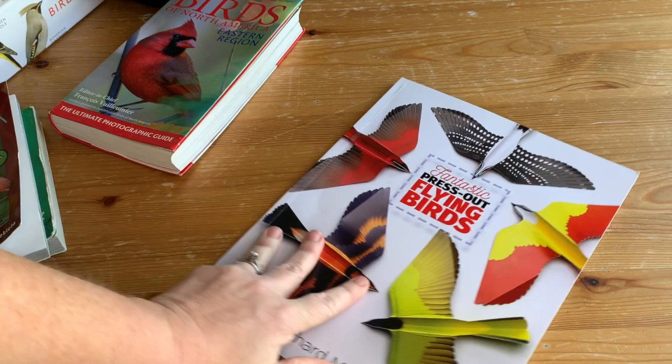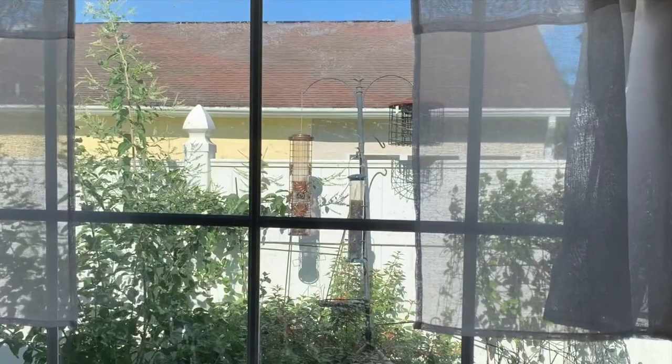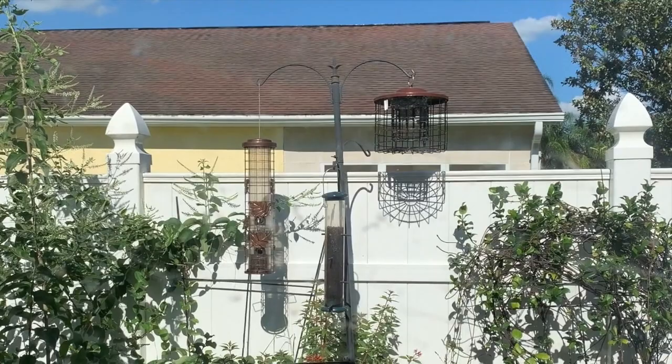I also suggest getting a bird feeder and putting it somewhere your kids can see it. We put ours right outside our kitchen window so the kids could watch. Every day during breakfast we'd see what birds showed up. We also had a butterfly garden there, so we could watch birds and butterflies every morning while we were doing our read aloud and having breakfast.